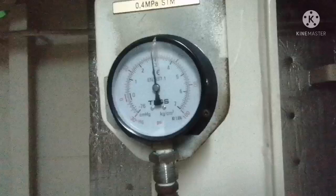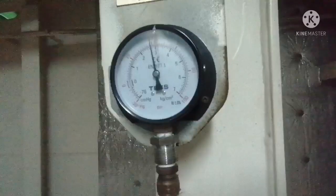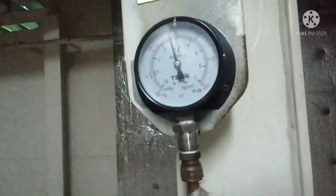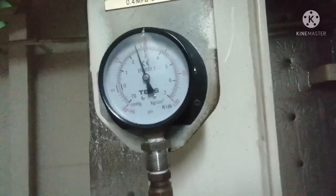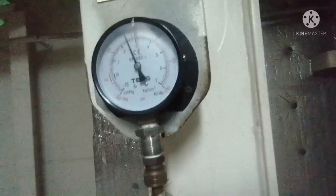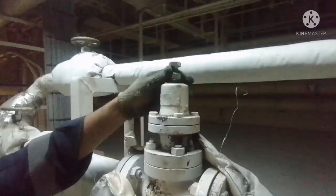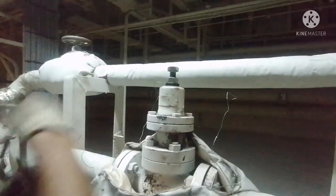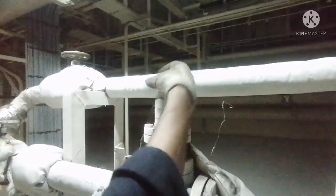When you turn it anticlockwise, you can see the pressure gauge pressure is dropping. Once you achieve the needed pressure, you have to lock the locking nut and ensure your adjusting screw is not disturbed. Tighten it with the spanner, ensure your adjusting nut is not turning, then put back the cap nut. This is how we adjust pressure using the pressure reducing valve.